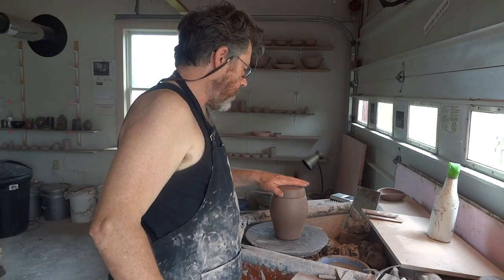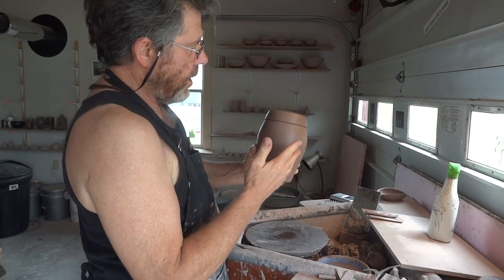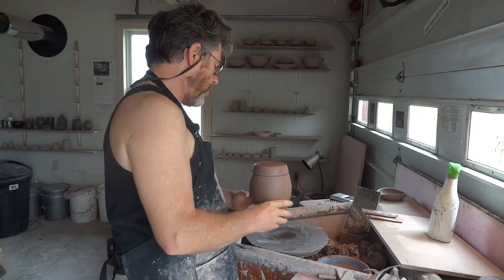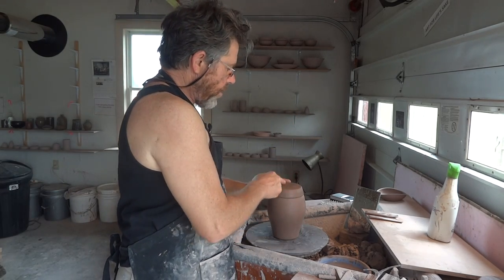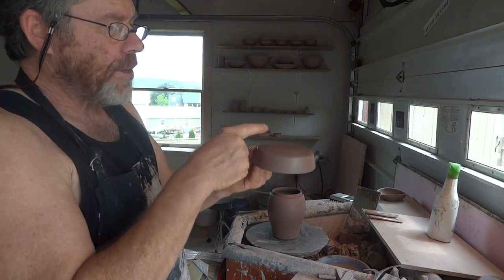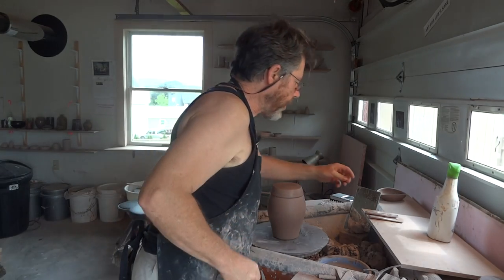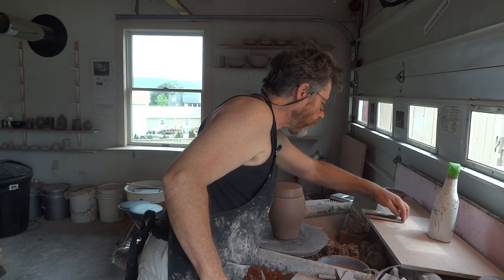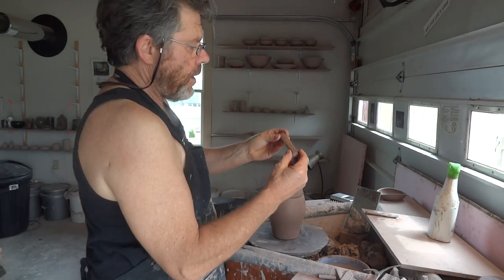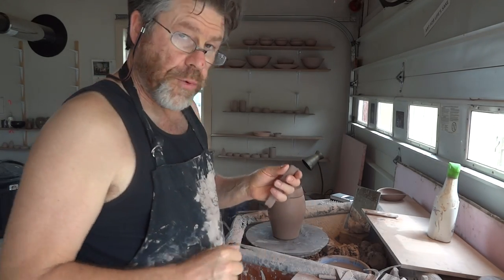Hey folks, welcome. I'm carrying right on with this cookie jar biscuit barrel. As I promised, I wanted to finish that off for you. So what we're going to do is put a handle on the lid. I've got a couple of handles here that I've pulled, and so what I'm going to do is prepare the handle.